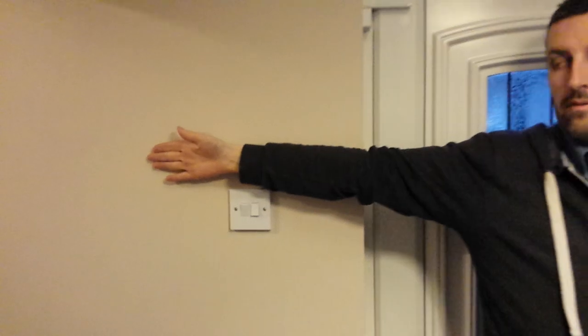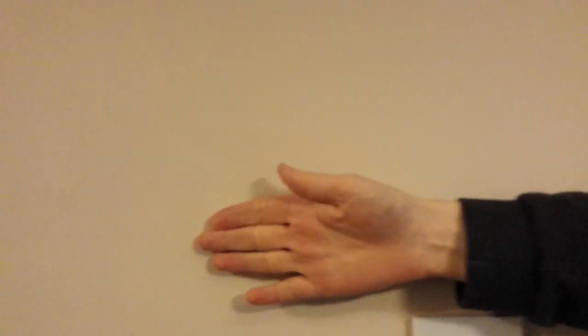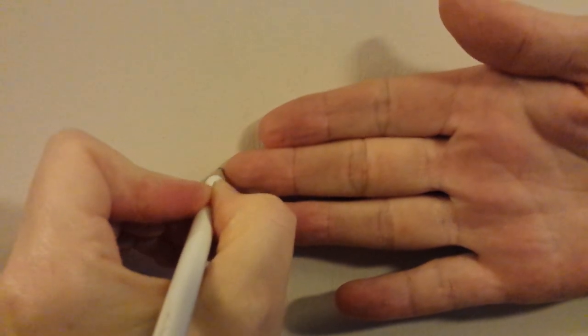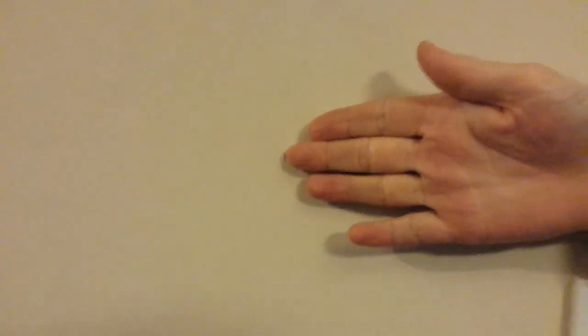I'm going to get my helper Big Jenny to mark it for us. She's going to come in and mark it right on the edge of my fingertip.